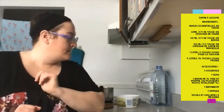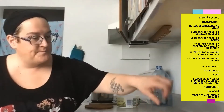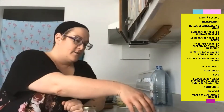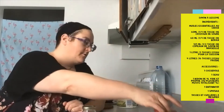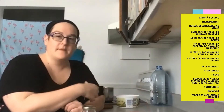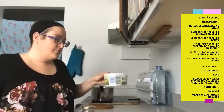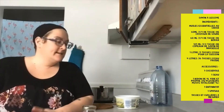Des huiles essentielles, un quart de tasse de cristaux de soude, un quart de tasse de borax, une demi-tasse de savon de Marseille râpée ou en petits morceaux fins, un litre d'eau pour la cuisson et 16 tasses d'eau froide dans une chaudière.